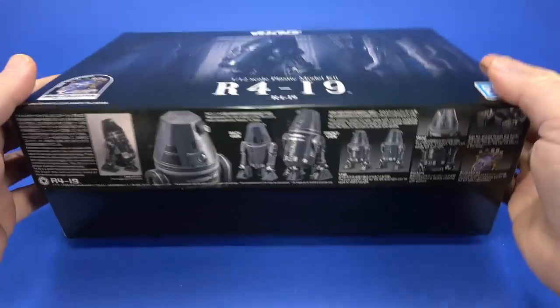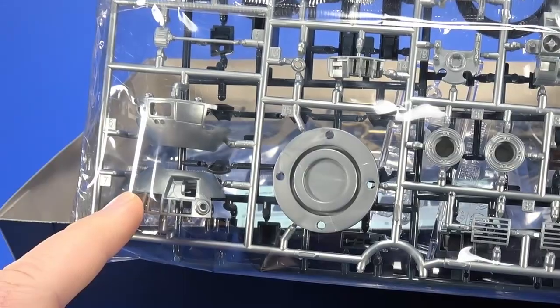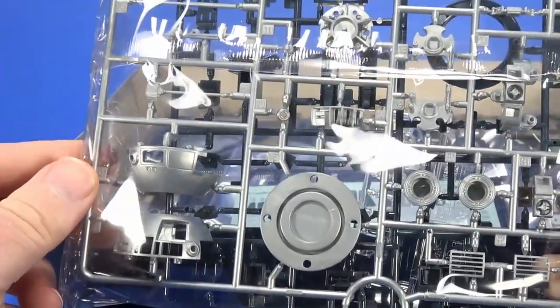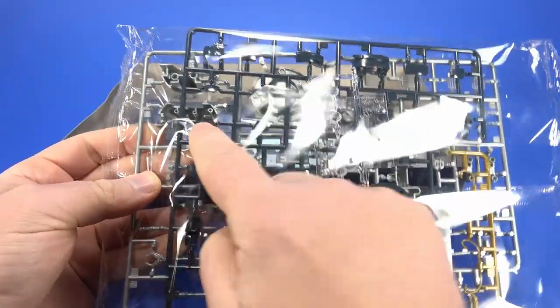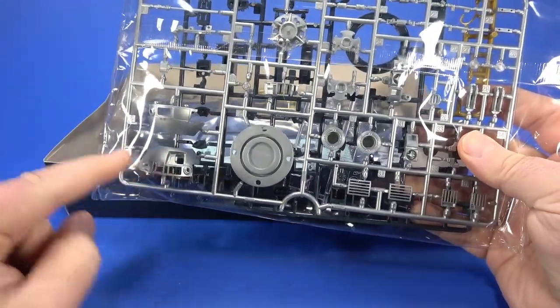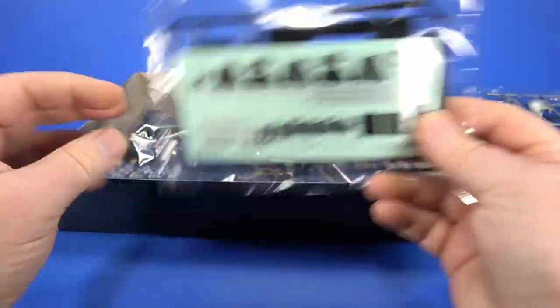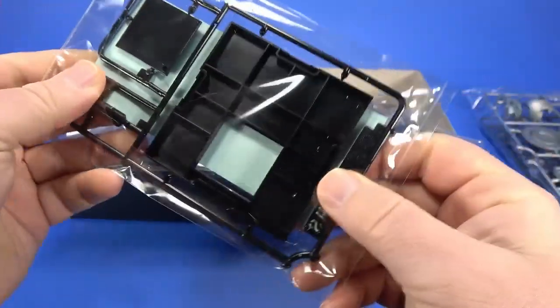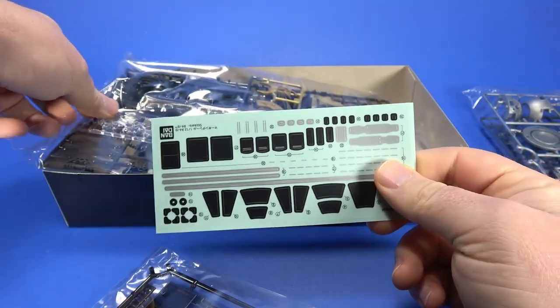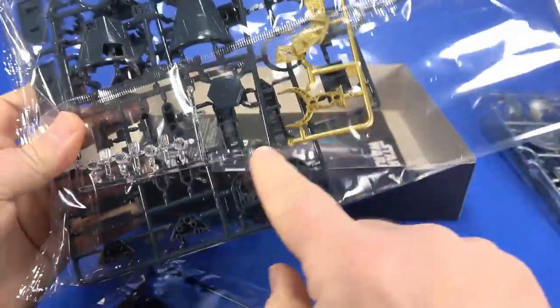Opening it up we see the usual stuff — standard sprues in a bag, droid parts. It does come with the regular R2 dome, presumably because of shared parts. I wonder if there's enough to build a whole swappable head. There's a base, decals, and it looks like no water slides — just decals. I wonder why they went that way, but the other bag has the new head and some clear parts.